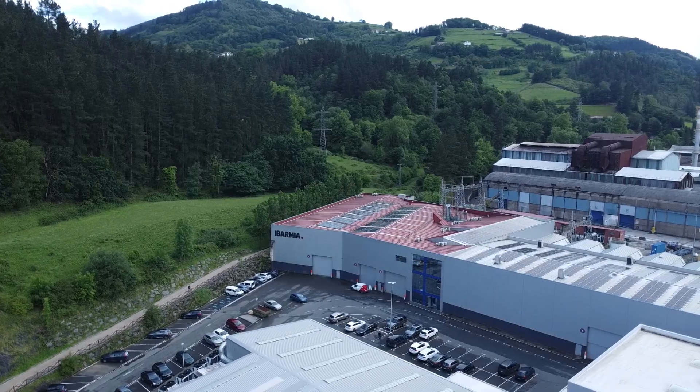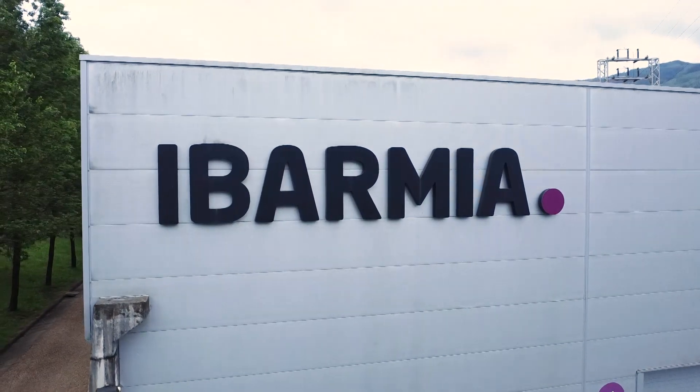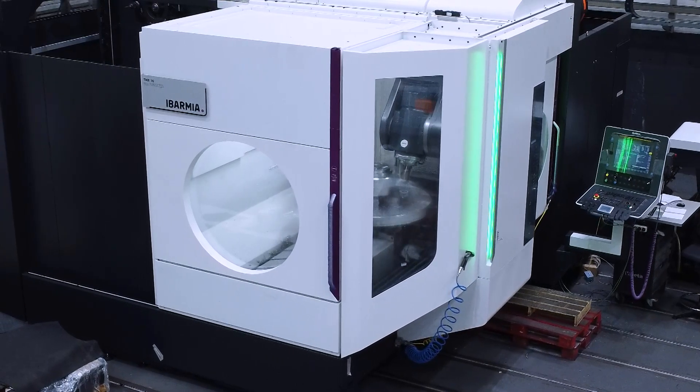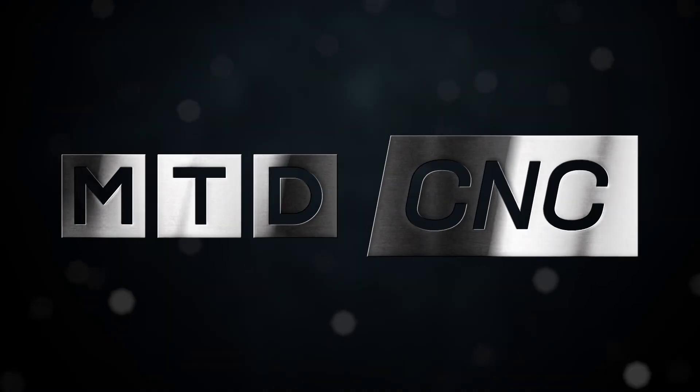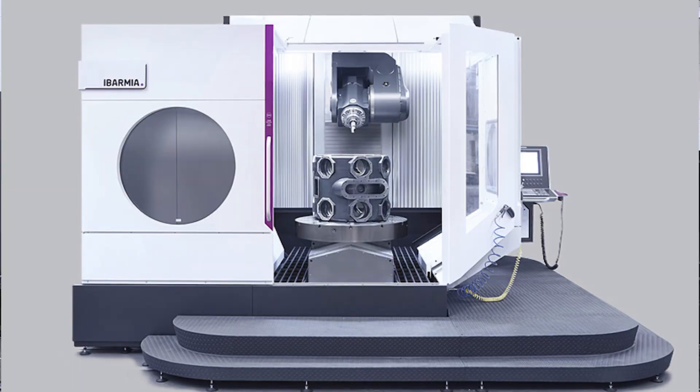Nesta is here to explain everything we need to know about the T-Series range of machines at Ibarmia. We're standing on the production line. Nesta, can you explain the T-Series range and the models within it?